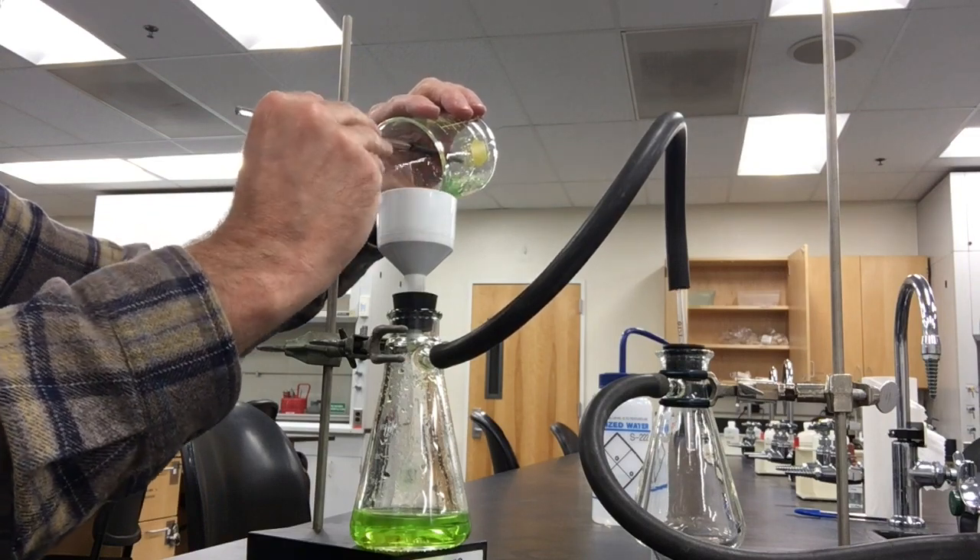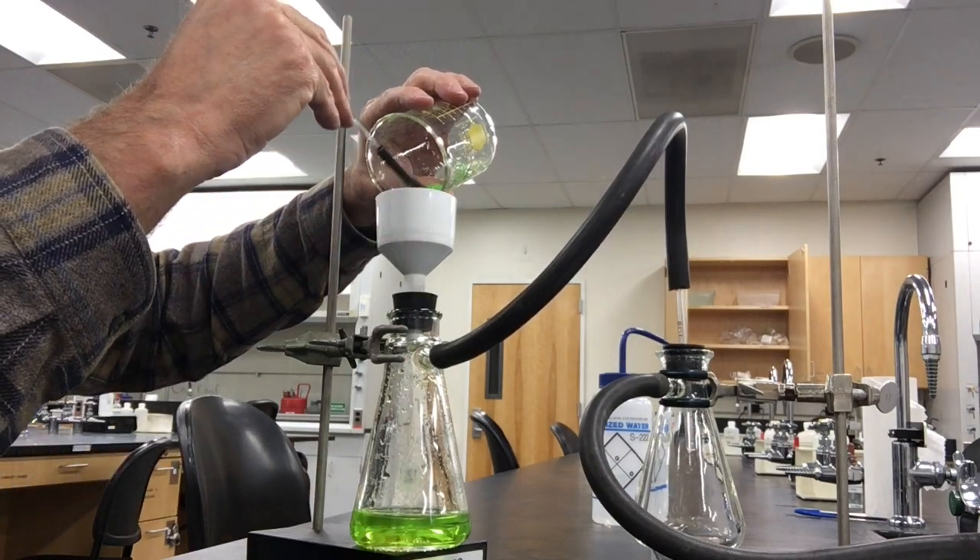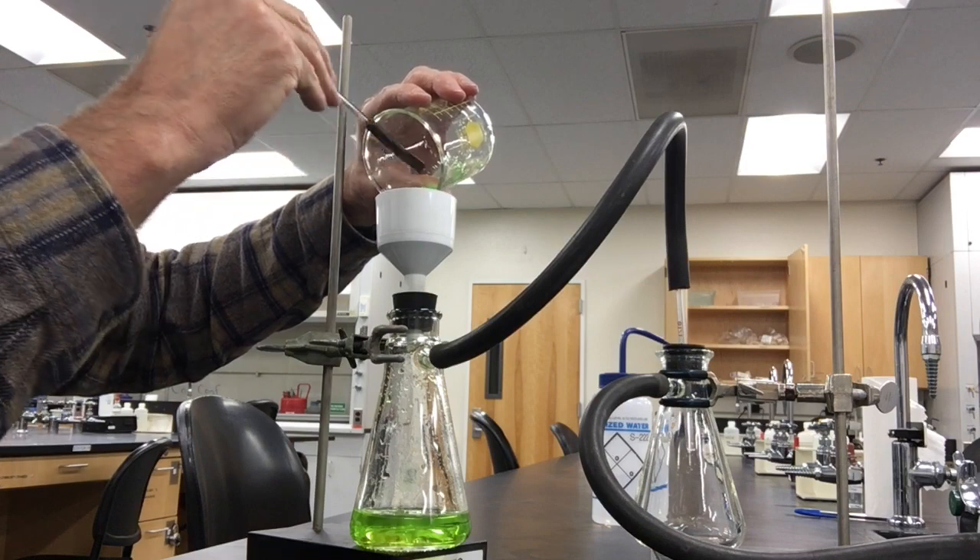Then I want to dry them and weigh them, and then you'll be able to do your calculations and finish the experiment.